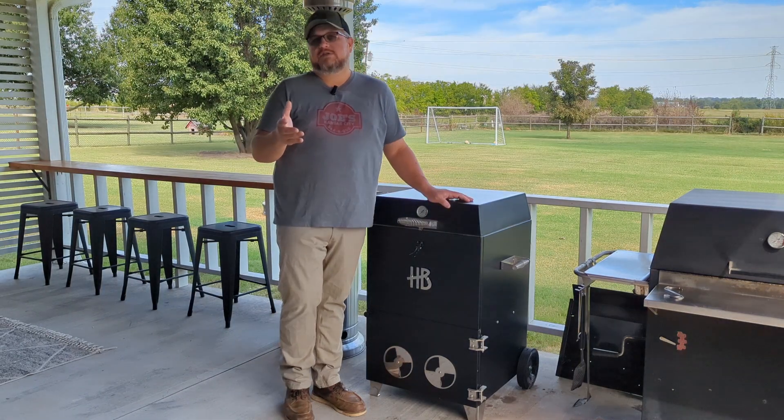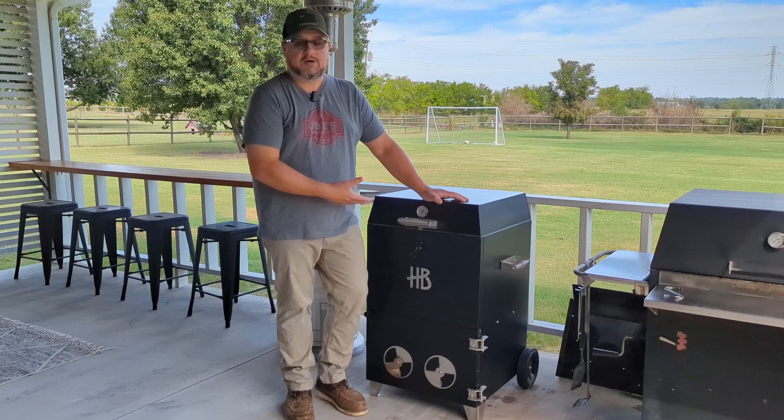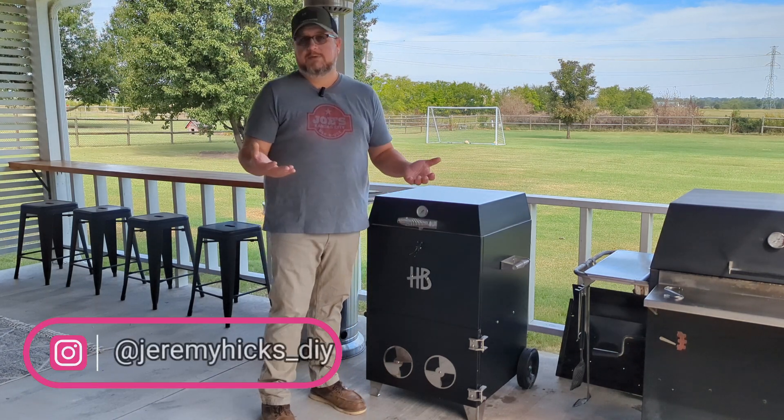This is the Hasty Bake Roughneck Barrel Smoker. Now you might be looking at this and saying, well, that's not a barrel, that's a square. Well, you'd be right, but this is Hasty Bake's answer to the barrel smoker.